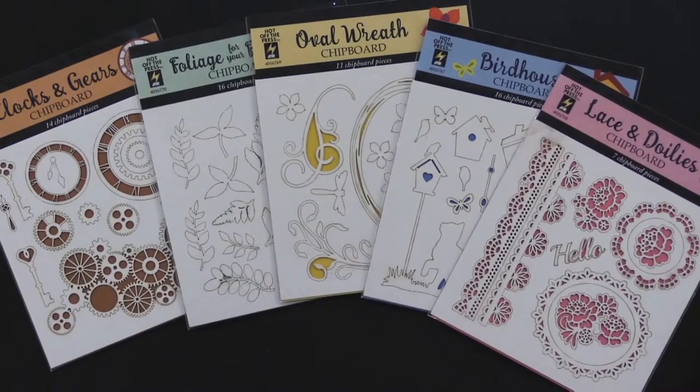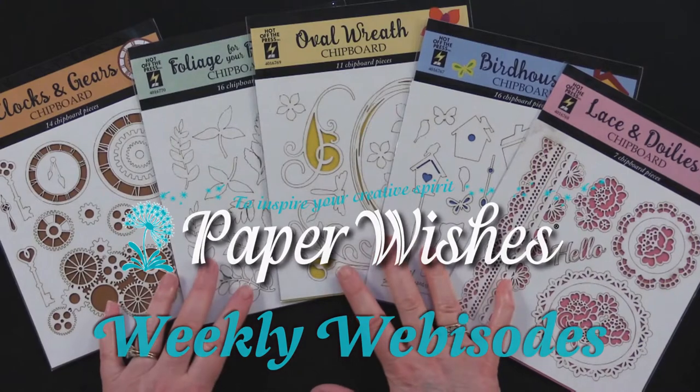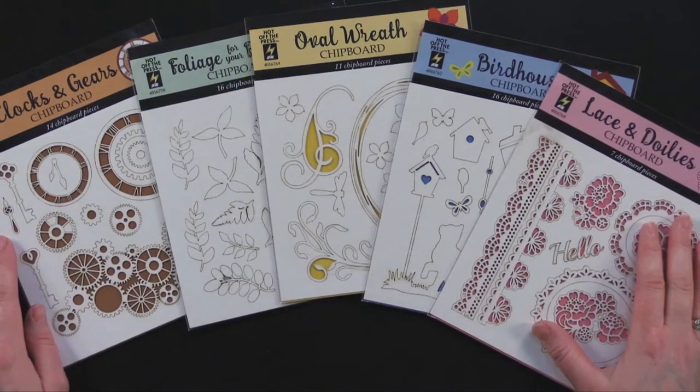Hi everybody, welcome to Paper Wishes Weekly webisodes. I'm Lene Gehrig and today I have got this wonderful chipboard — it's brand new from Hot Off The Press. Debbie and I made lots of fun projects to show you, lots of techniques. We can't wait to show you. Come play with us.